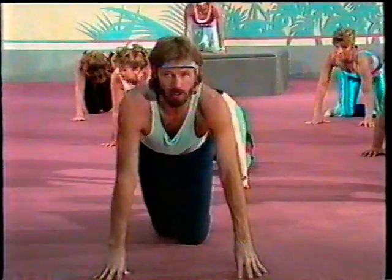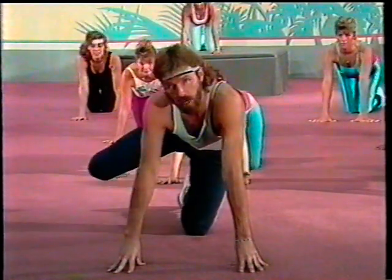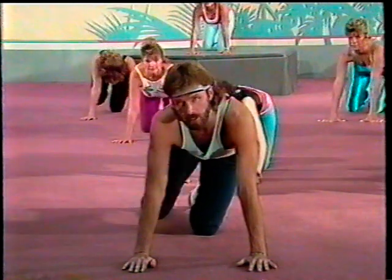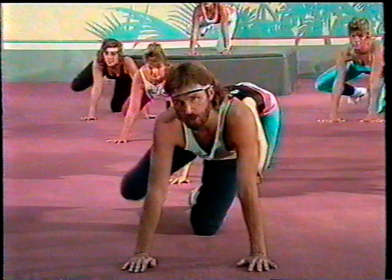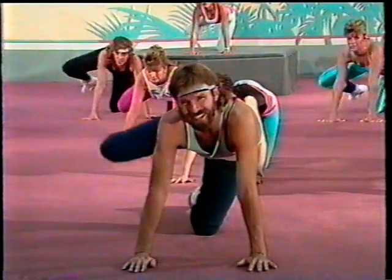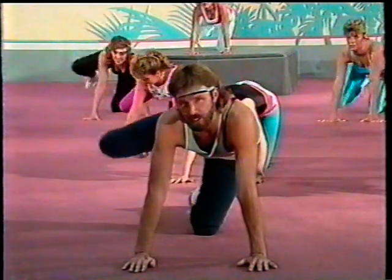Come on up on all fours — we're going to work with a very simple exercise called a half hydrant. Leg goes out halfway to the side and just work it out — just like this. Concentrate on how beautiful your buns are going to be after this. People are going to see you coming and notice you going.